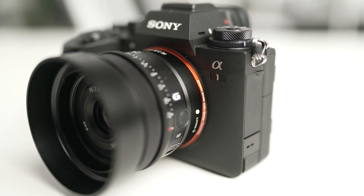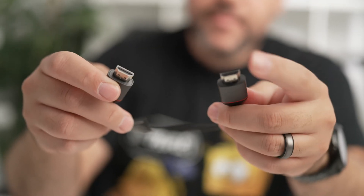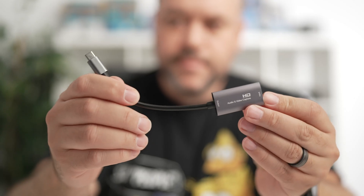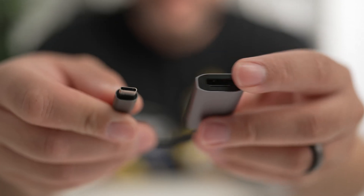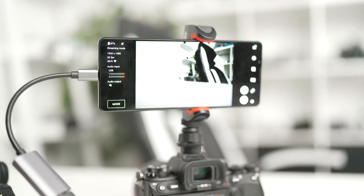Now let's move on to the Alpha 1. Many of the steps are the same, but there are a few differences that you'll need to keep in mind. First, you're going to want to get a full-size HDMI to full-size HDMI cable, along with an HDMI capture card. The one I'm using is a full-size HDMI to USB-C adapter. Connect these together, turn on the External Monitor, and we're ready to use the Xperia Pro-Eye as our 4K OLED display.